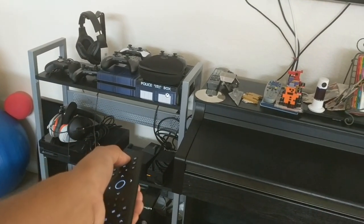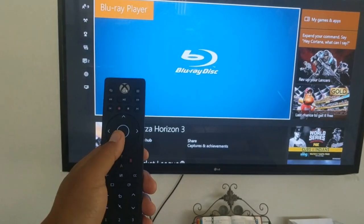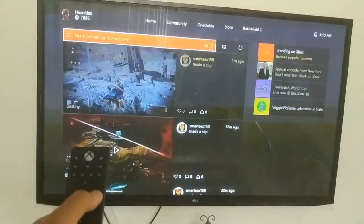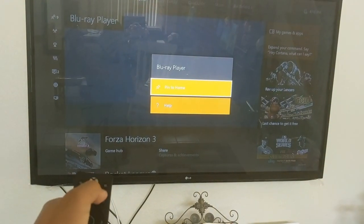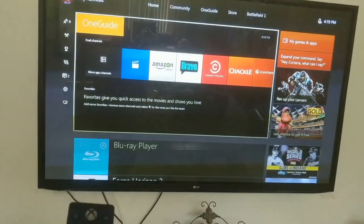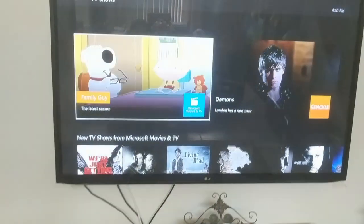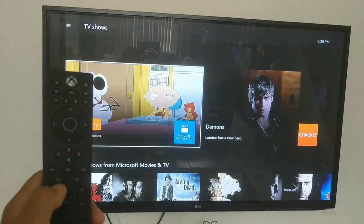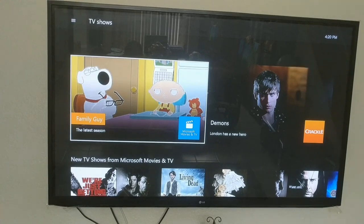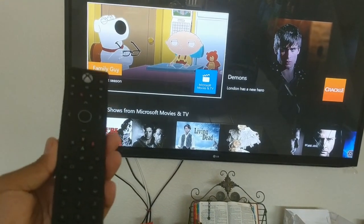When I pop the battery in, it turns right back on — I didn't have to do any kind of pairing. Holding the D-pad down brings up a select option. The button in the top middle is your One Guide — if you have One Guide set up, it'll bring that up. Another button brings up movies you can buy or rent, and then the next one brings up TV shows — so movies on the left, TV shows on the right.